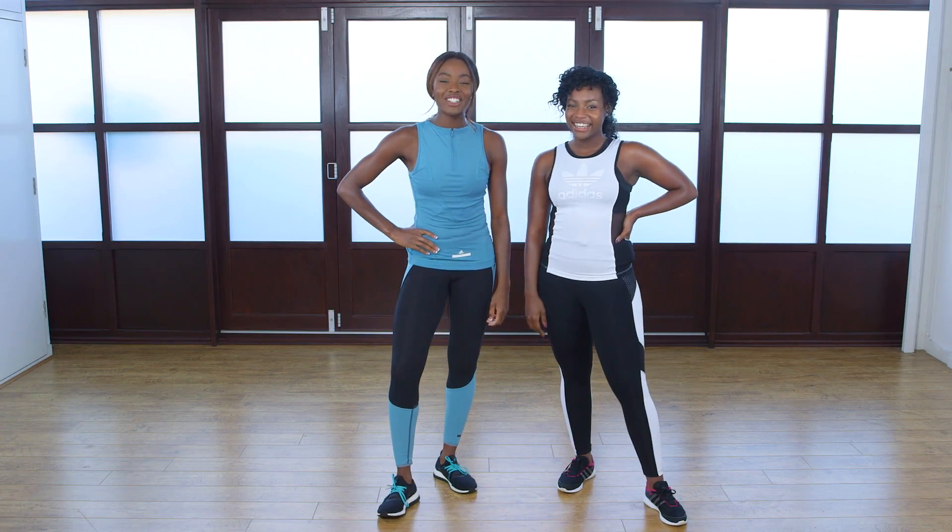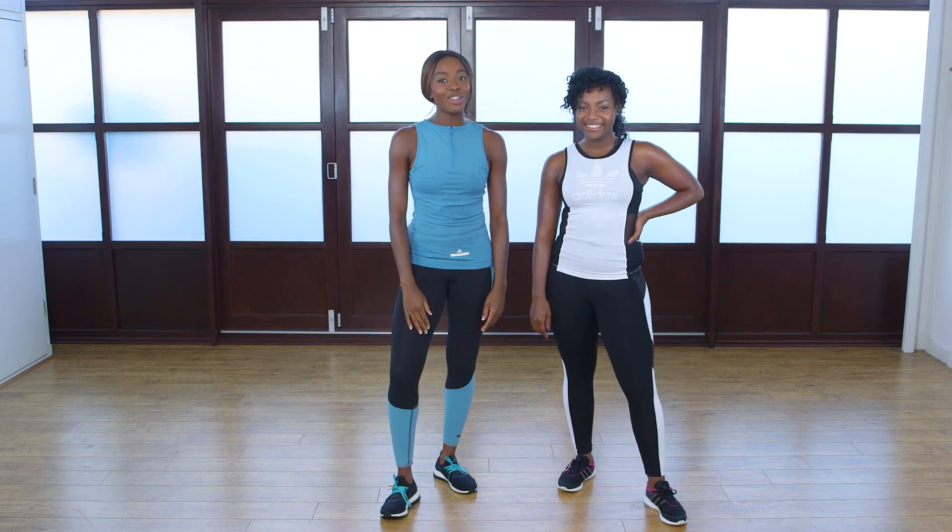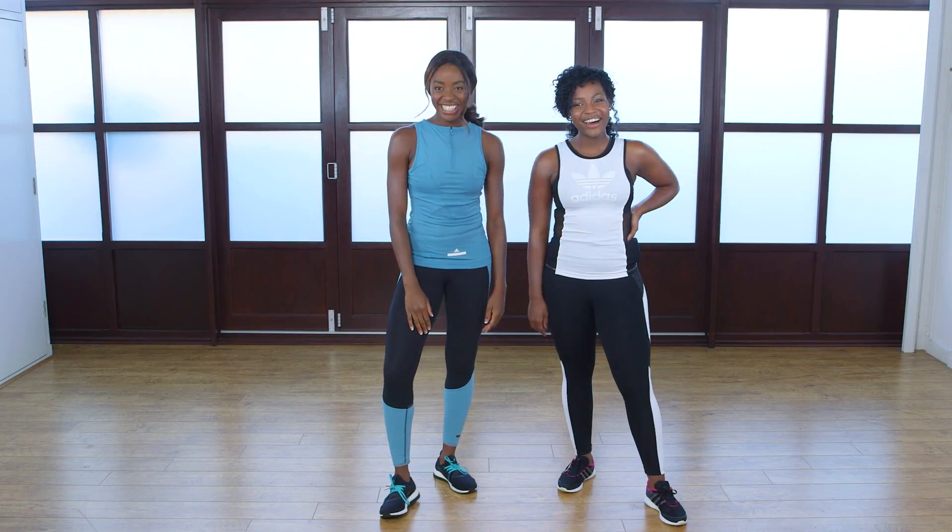Hi, I'm Scala. And I'm AJ. So today we're going to be taking you through a workout for two. We certainly are. It is ideal to do with your friends, your mum, absolutely anyone. Are you ready to get started? Yeah, let's go.